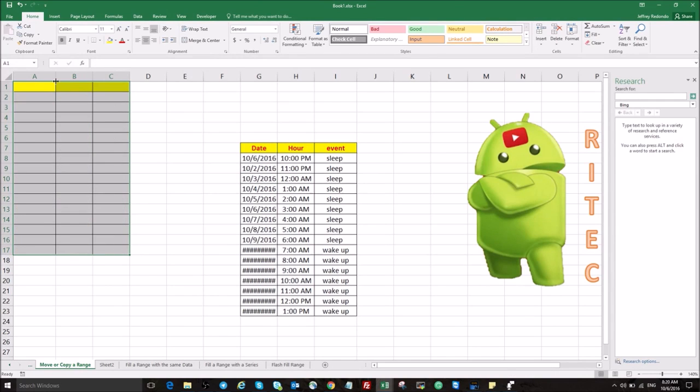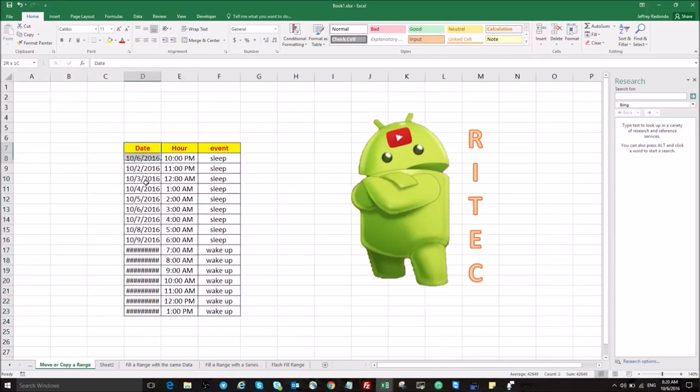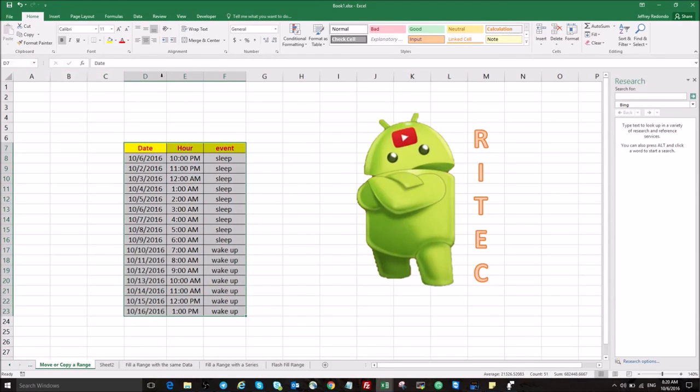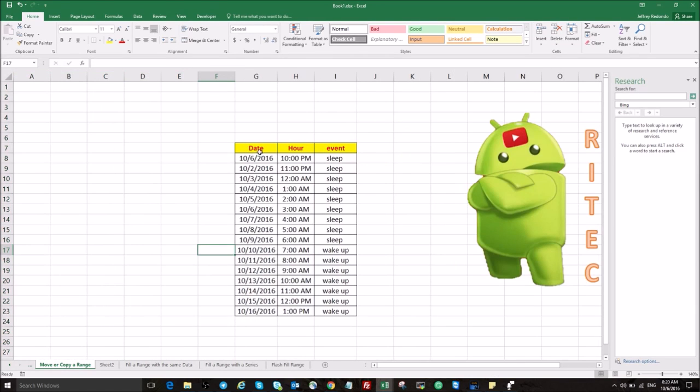Hi everyone! Today in RipTed I'm gonna present to you how to move and copy a range. I'm gonna give you some instructions on how to do it. Okay, let's start. Here we have a range between G7...